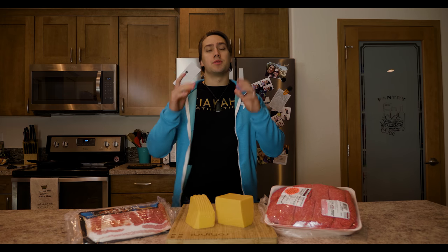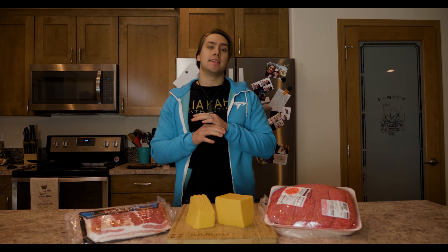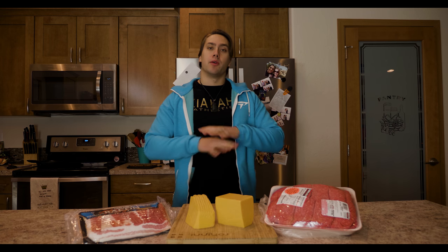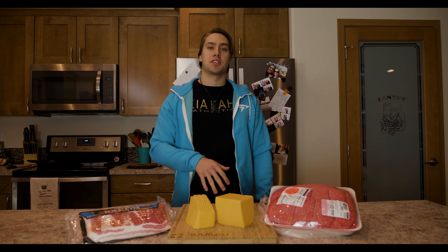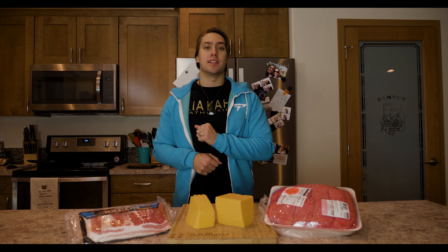Welcome to the video and welcome to another Fit Food Friday. Today we're going to be going over another great and easy keto meal — a bacon cheddar cheeseburger without a bun. In place of a bun we're actually going to use romaine lettuce. Without further ado, let's start getting into the ingredients.